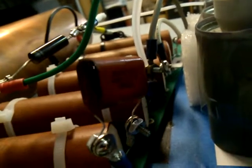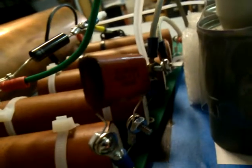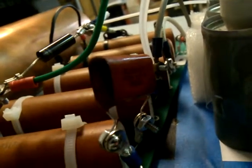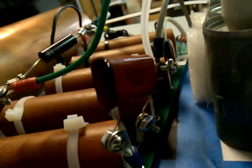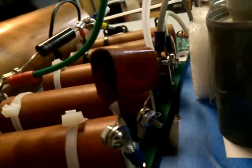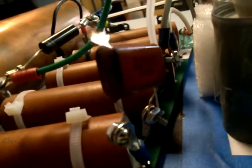It's a 400 volt capacitor. We're feeding it about 8,000 volts in series with 3 other capacitors that are rated at 6,000 each. It took about 5 minutes to cook it.